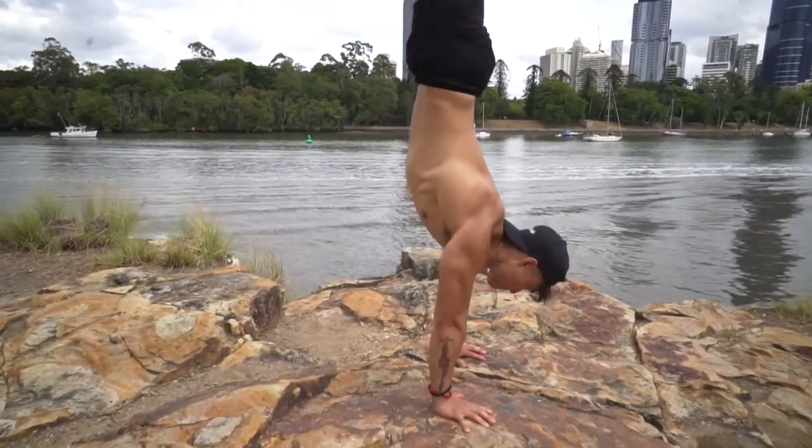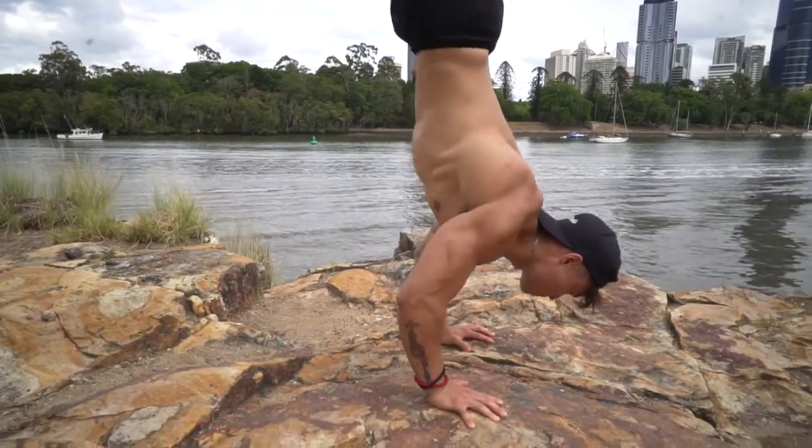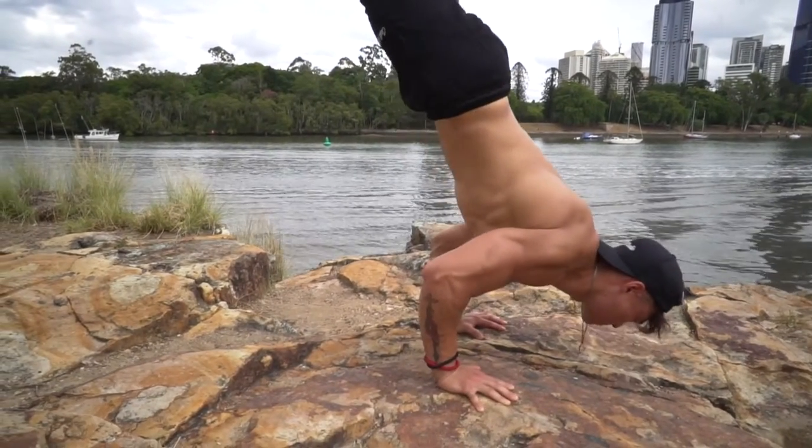As you can see here, as I perform the handstand push-up it comes forward and then back into a straight handstand.